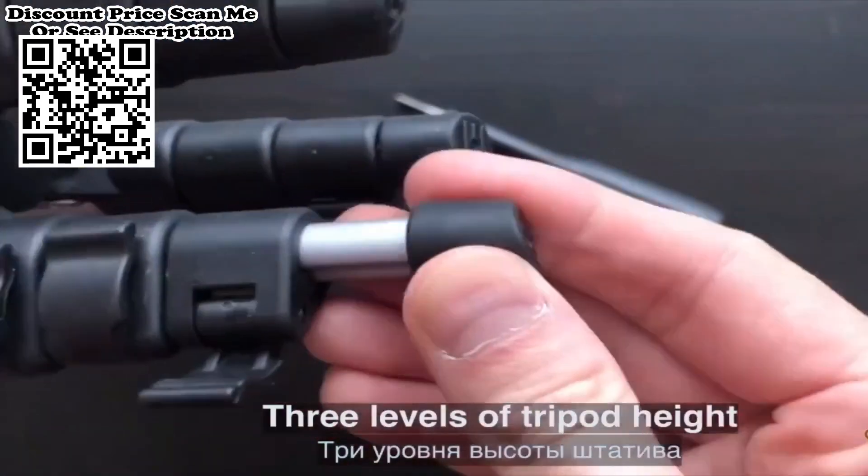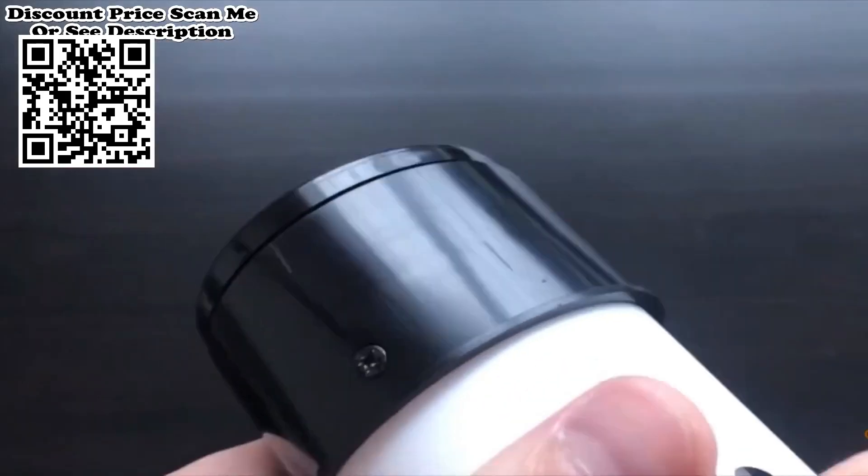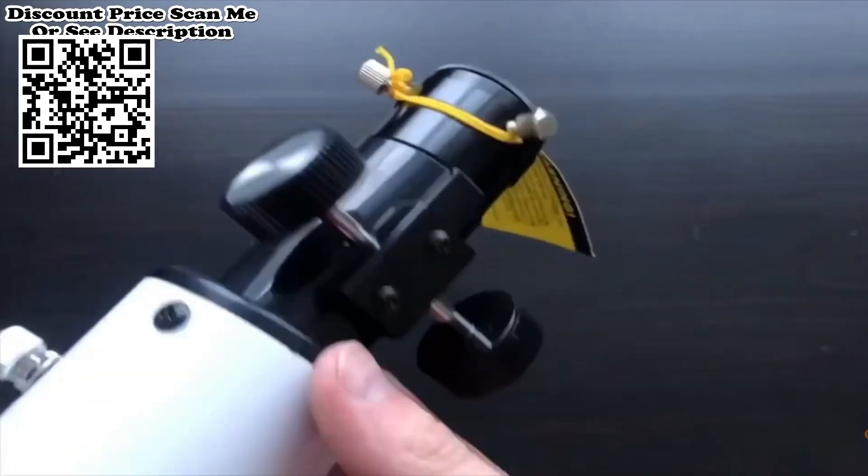Easy to assemble. The telescope is easy to assemble and disassemble — no tools required. It can be assembled in minutes without any complicated steps.